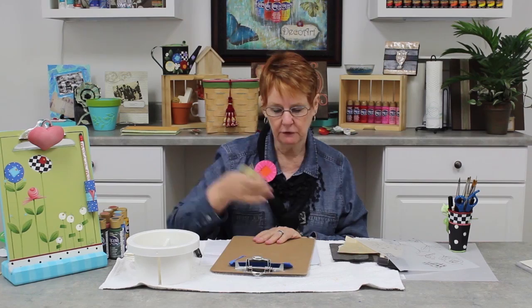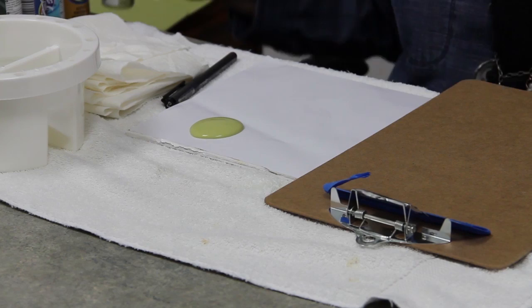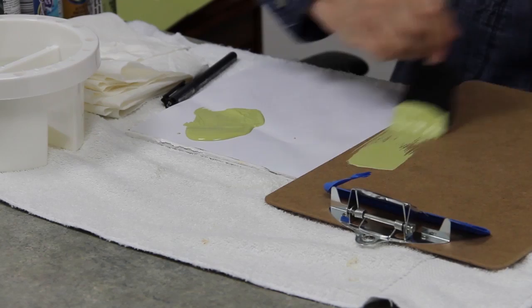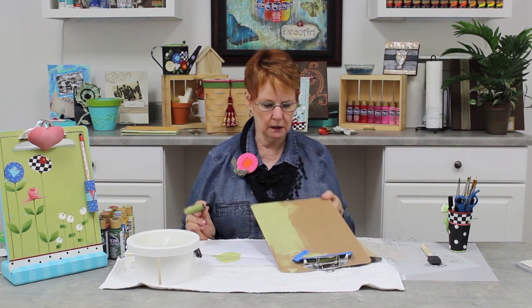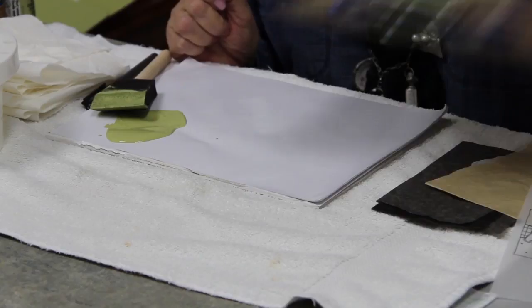I'm going to take my base coat color, which for me is wasabi. I always shake my paint before I use it. I'm going to put out a quarter size — maybe 50 cents, you know, inflation. I'm going to use a sponge brush; I like the two inch, one inch is fine, and no water in it. I'm going to load my sponge brush in my paint and base coat. It's going to look pretty ugly on the first coat. I'm going to go around everything and make sure there are no ridges. I'm going to let it dry totally, and since I'm an impatient person, I'm going to take my hair dryer and dry it a little bit. Just make sure you keep it moving.